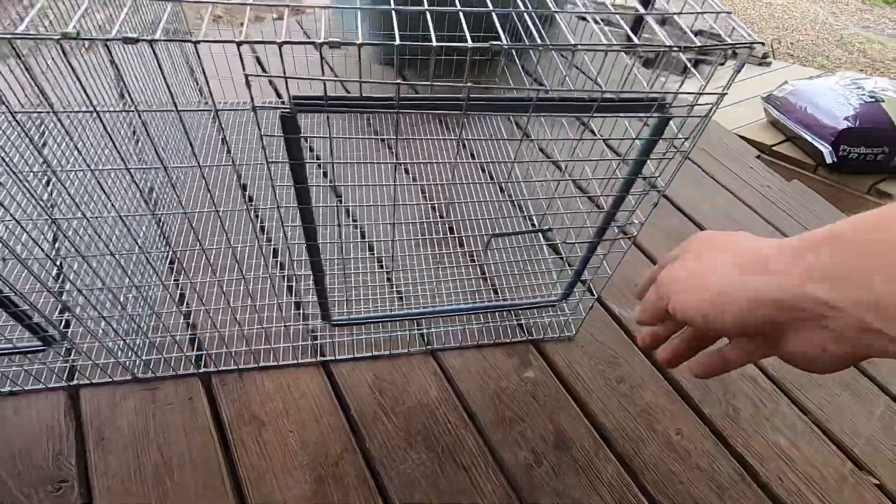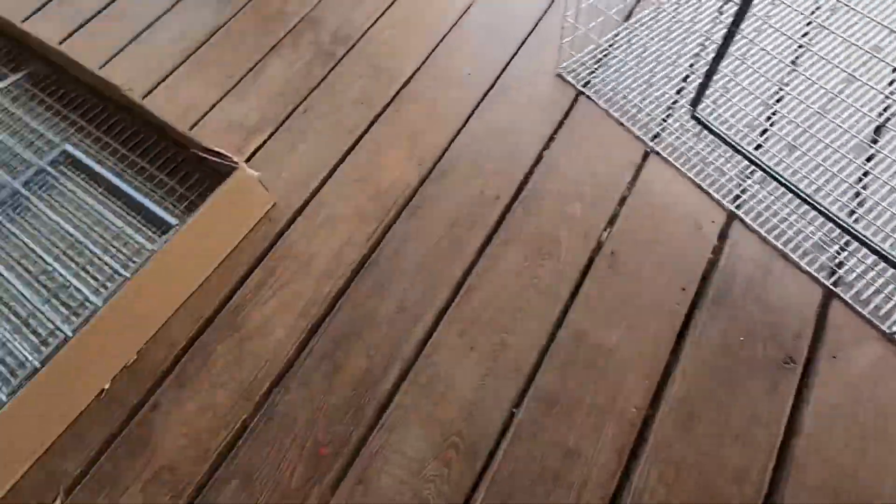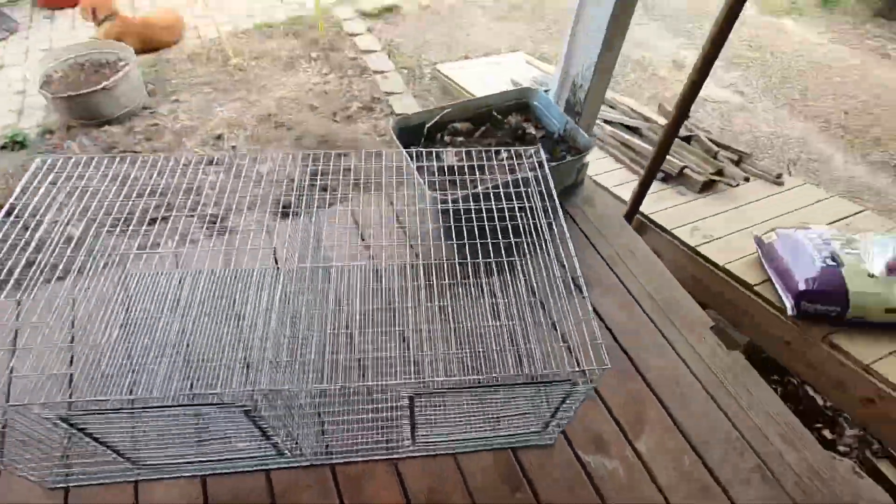So what we got is two pens with some little doors that open up — one rabbit will be in one, one in the other. We got a whole other section still to put together. Then we got a little area down there that we're going to clean up, hang them from the ceiling, and put some rabbits in there. We'll catch you after we're done building this other one.